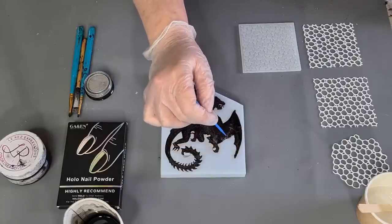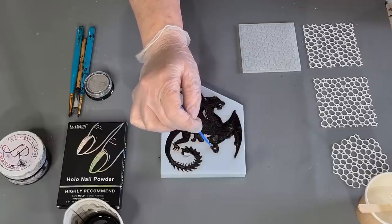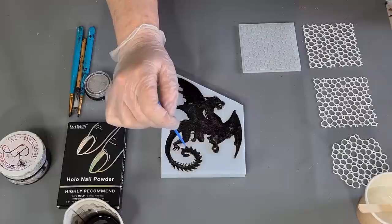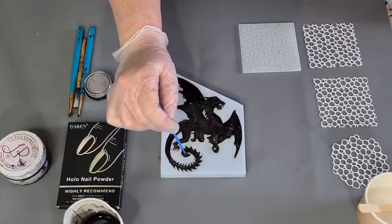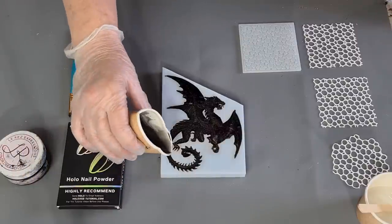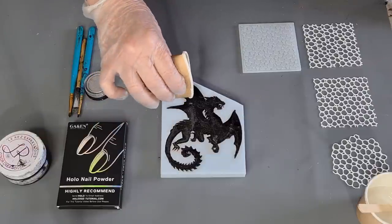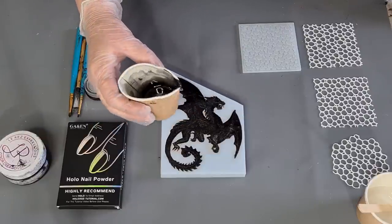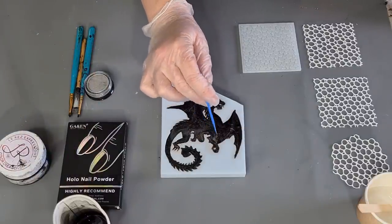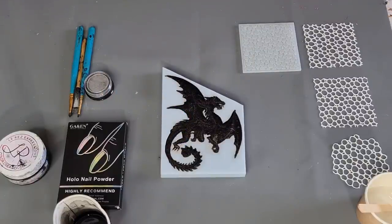It doesn't matter if I go over the top of the resin — I'll just get my little baby wipe and tidy that up. There's a claw around there and I need a little bit more in that little tail. I don't want to overfill it and then have too much sanding to do. I need to make sure your table is nice and level for little intricate things like this. Okay, there we go — I made up just the right amount of black.